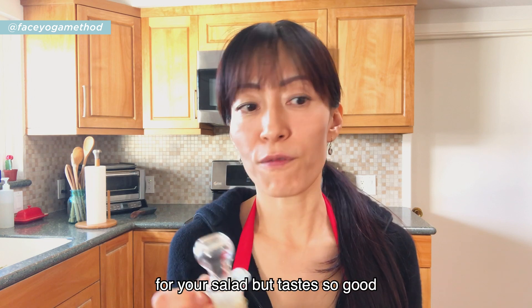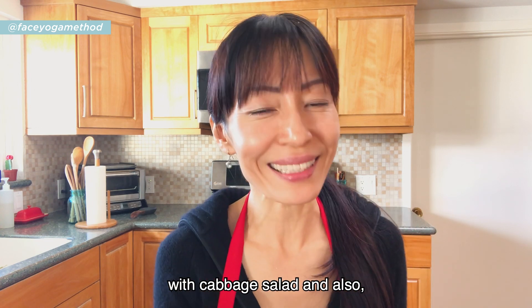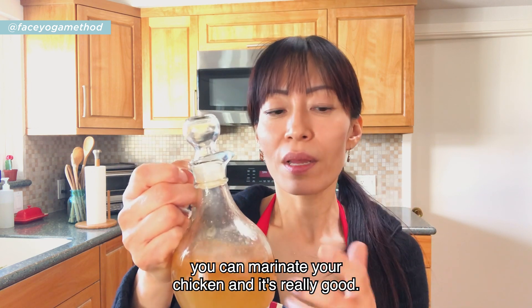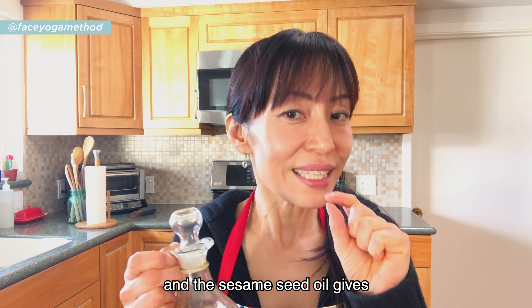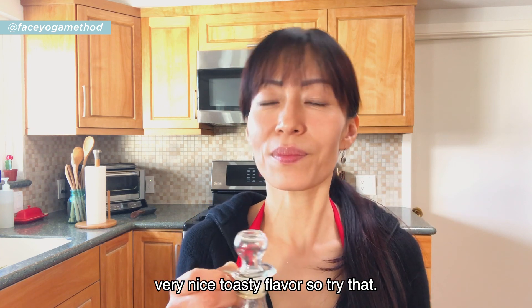You can use this dressing for salads, of course, but it's so good with cabbage salad. You can also marinate your chicken with it — the vinegar makes the chicken very juicy, and the sesame oil gives a really nice toasty flavor. Try that!